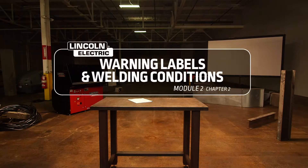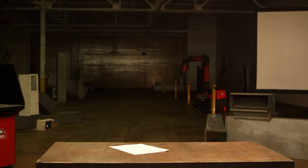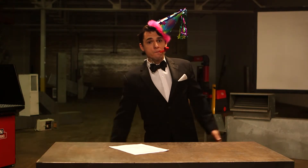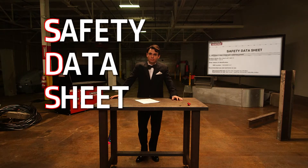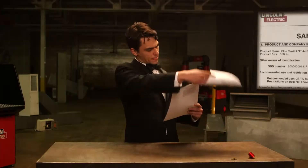The information about hazards contained in warning labels can change periodically, so it's a good idea to keep up to date. Do you know what an SDS is? It stands for safety data sheet, and there is an SDS for every Lincoln Electric consumable welding product. You should review the SDS for every product you use so you know what you're being exposed to.